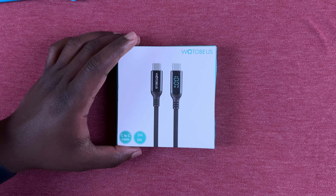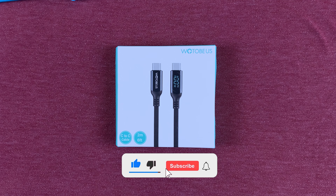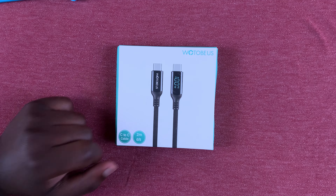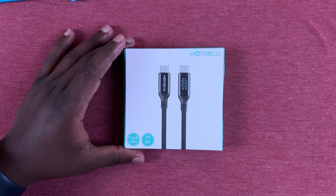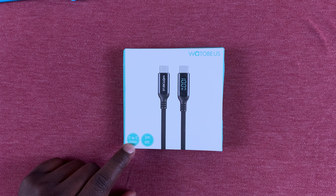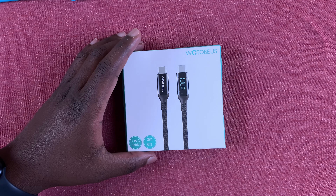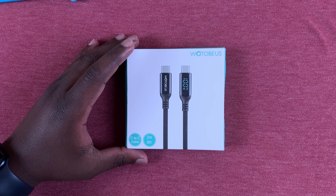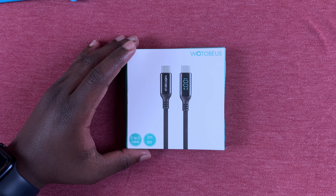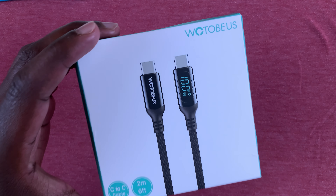So story time. I was scrolling through Amazon looking for a nice USB Type-C cable for my devices and I came across this particular cable. What struck me the most was not that it's a USB Type-C to Type-C cable, not that it's two meters long, not that it's capable of delivering up to 100 watts of power — so it's great for charging your laptop, fast-charging smartphones — all that is pretty normal stuff.